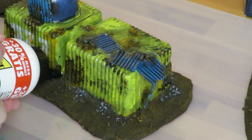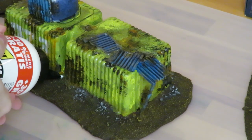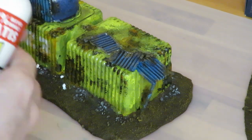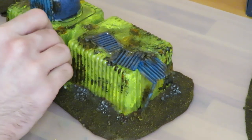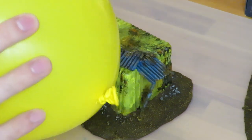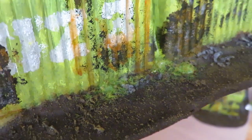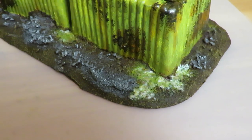I had some static grass sitting around for years and decided this was the perfect time to try it. I put down some PVA glue and sprinkled on the grass. To get it to stand up I tried rubbing a balloon on my shirt, but that didn't work as planned — you could probably just use a sieve or a static grass applicator if you have one.